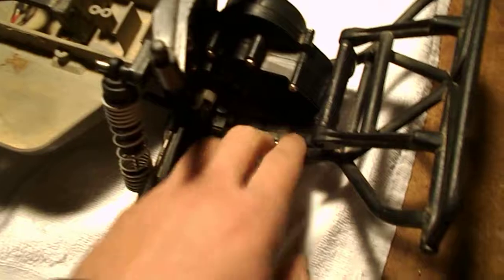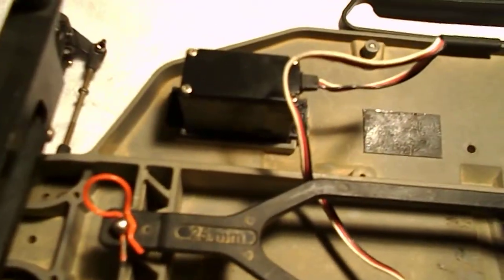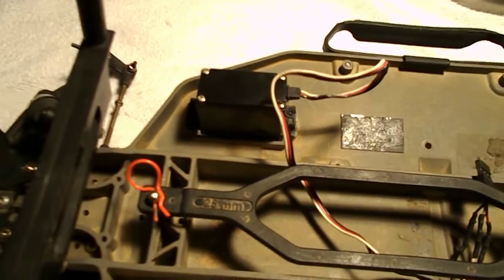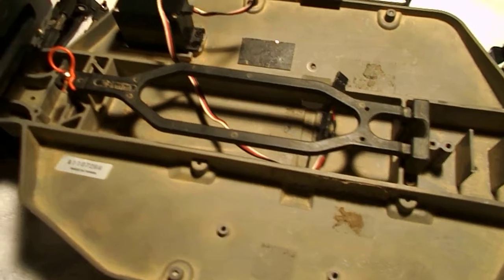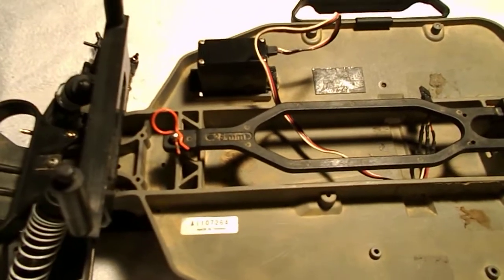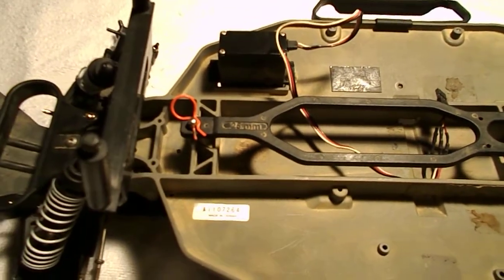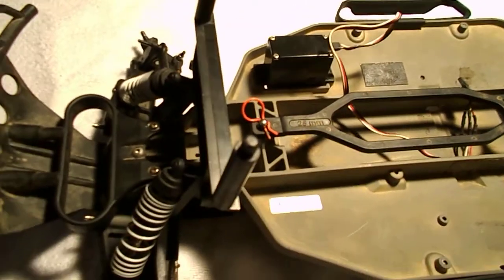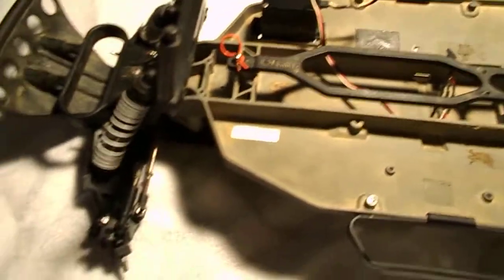He said he didn't have time for it — it needs all new electronics, it's just a roller, it just needs a motor. It doesn't have any ESC. He gave me a servo; it's not that great of a servo but it does do the job. It turns the wheels but it's not very quick, so I don't know if I'll keep that for racing. Probably I'll change it out because the class I'm going to be racing is a spec class, so it's stock.